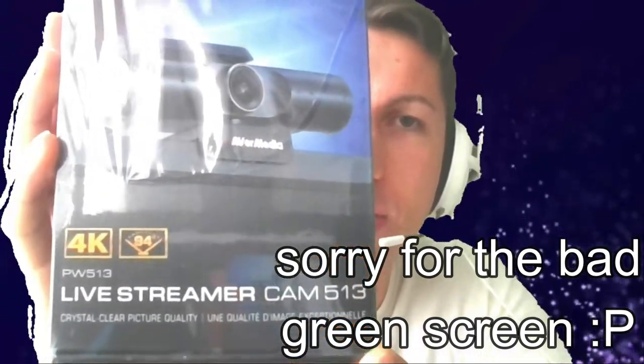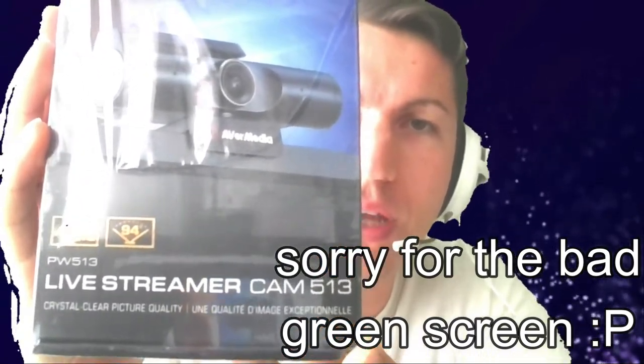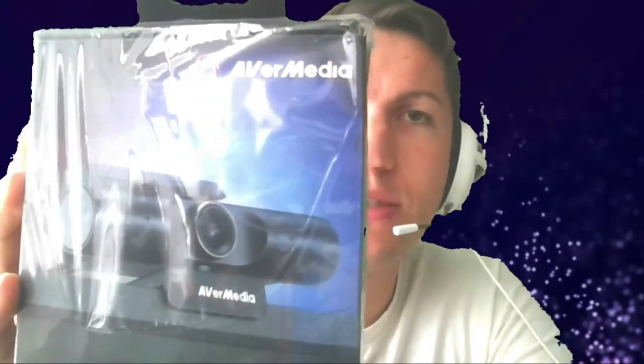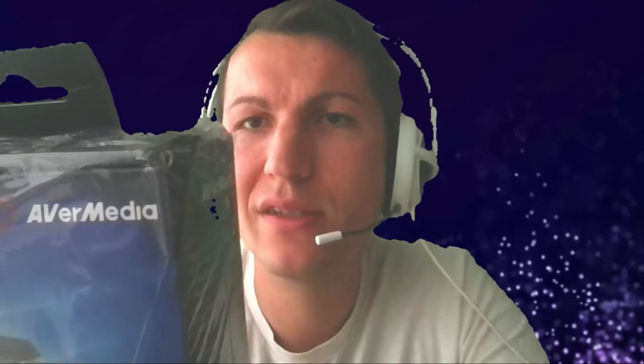It's the 4K Live Streamer Cam 513, PW513 — the newest AVerMedia. I just got it in the mail. On the back it says: 4K Ultra HD optics, 94-degree wide angle, privacy shutter, plug-and-play, compatible with Skype, Zoom, OBS, RECentral, and more.